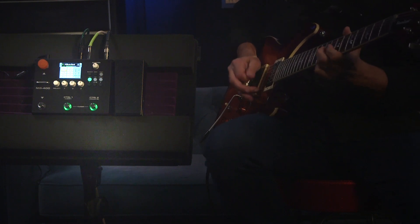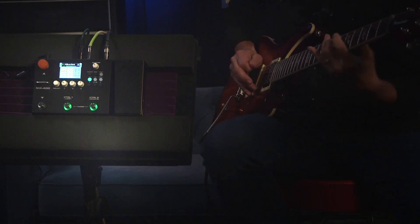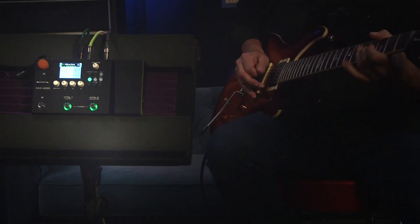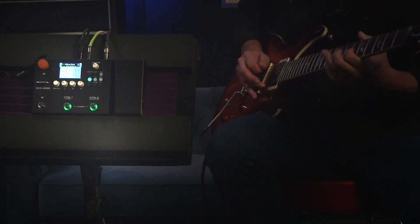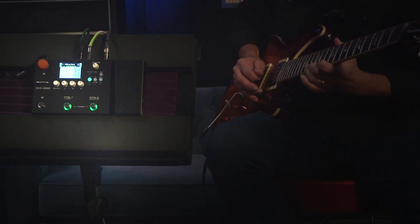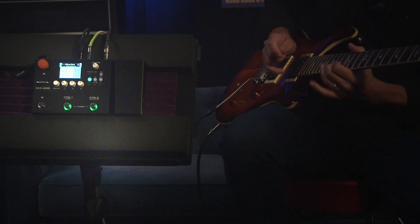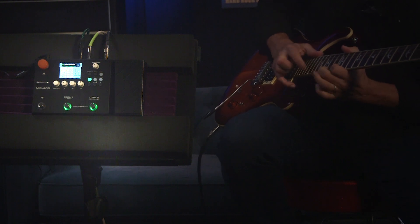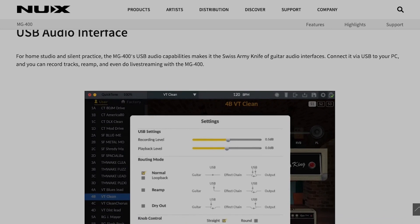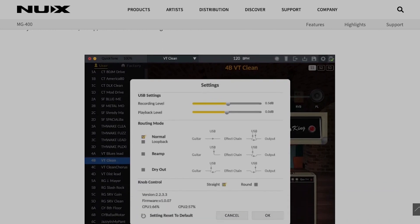Once you download the QuickTone editor from the MG400 product page, you'll find it to be a helpful and easy-to-use interface for tweaking parameters, dragging block order, setting up scenes, saving patches, loading patches, exporting patches, loading IRs, and setting up USB routing and control settings. And its USB audio capabilities allow you to record tracks, re-amp, and even do live streaming.